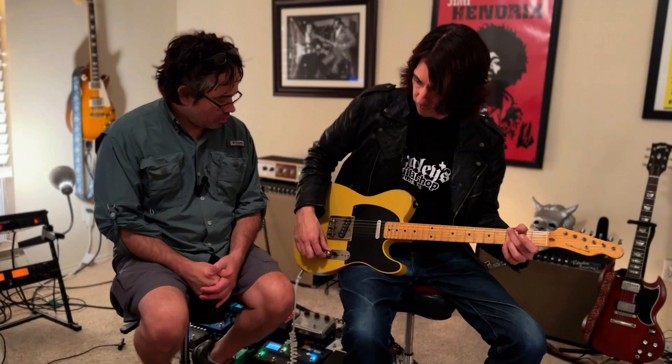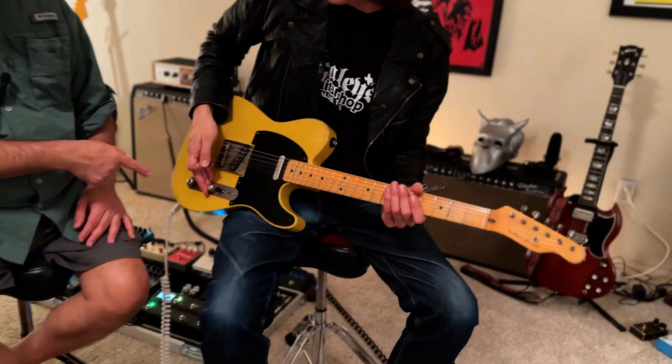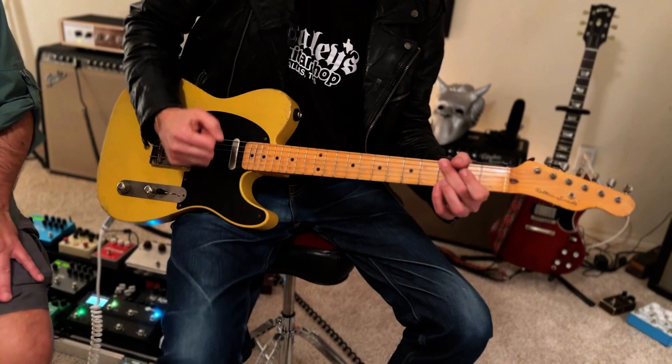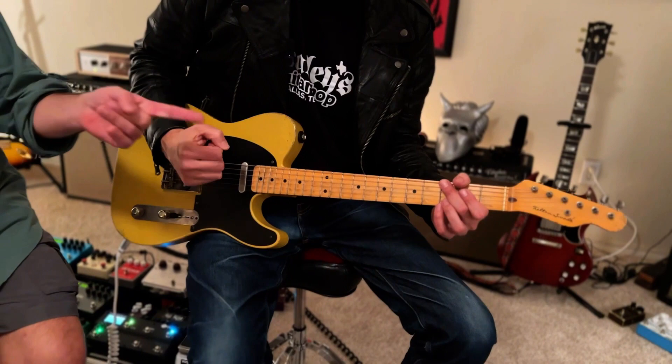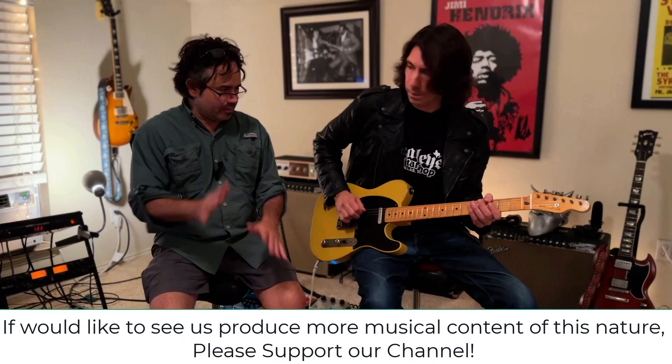Do some Richie Blackmore type stuff. [playing] That's so good. What are you doing with the volume knob? I've got it rolled back to maybe nine. So if ten is all the way up, it sounds like this — very rock, thick. A little bit too much. It wouldn't work for that riff — Man on Silver Mountain. You like it a little twangier, more articulate, so you back off. Just to where the buzz goes down.